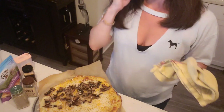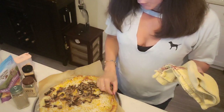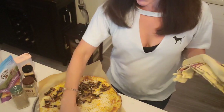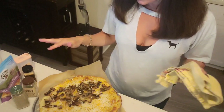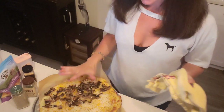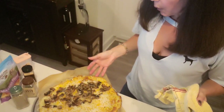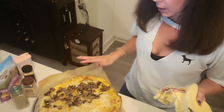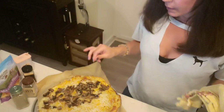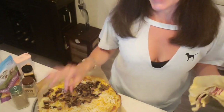Pop it back in the oven at 425 degrees. I'm going to try five minutes so it doesn't get too burned, and I'll let you know exactly how it turns out. The first bake — just the dough — was 10 minutes, so keep that in mind. Now it goes back in with the toppings.